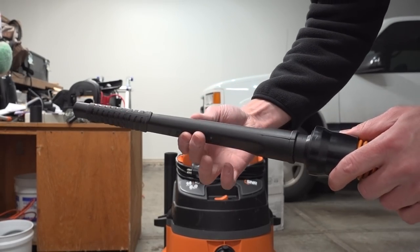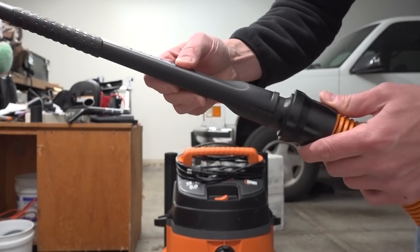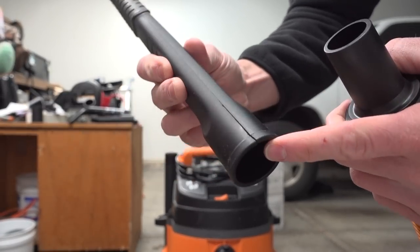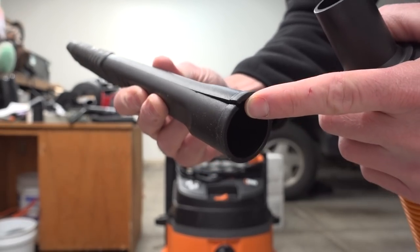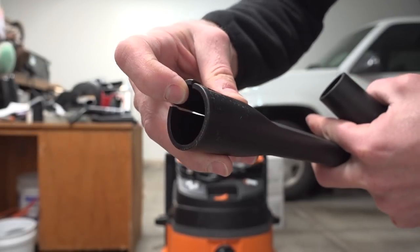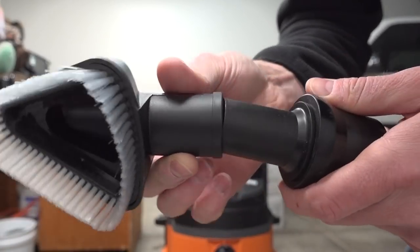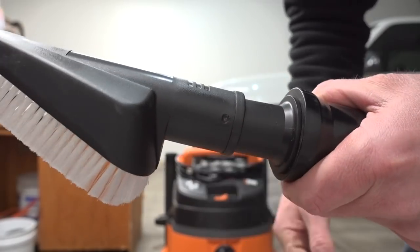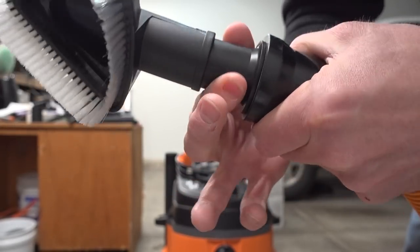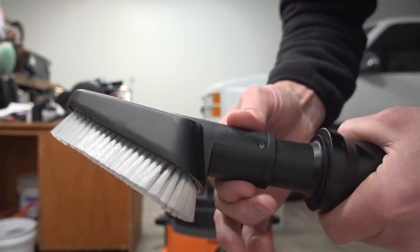Just found something that sucks. I went to go test-fit all the pieces meant for this hose and I'm like, why is this not fitting tightly? Well, look — it's actually broken. That is awesome, getting a piece straight out of the box and it's broken. The other ones fit nice and tight like they should, so it's just this one piece.